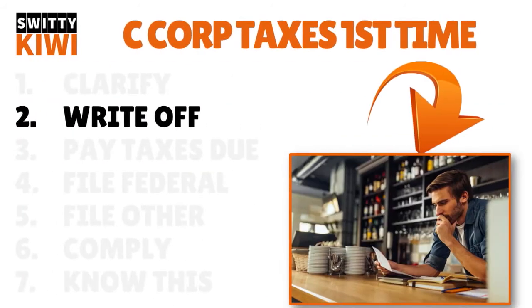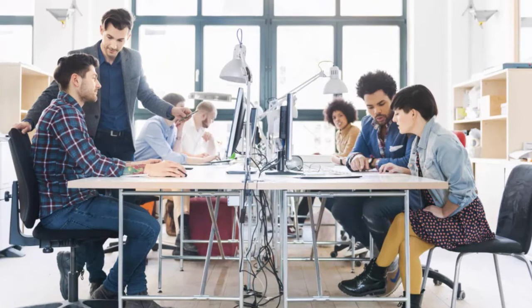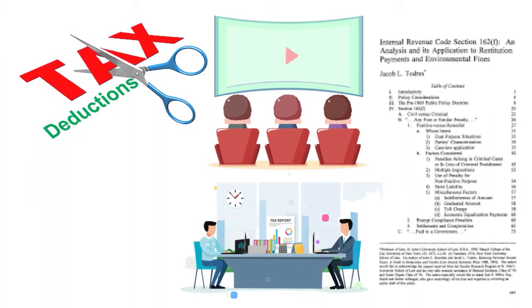After clarifying things, I want you to write things off — think about deductions. You need to learn about tax deductions for C corporations. In addition to the ordinary business expenses that all small businesses can deduct, C corporations can deduct employee salaries and bonuses and the cost of employee health insurance and retirement plans. You need to first determine your tax deductions for write-offs. You can go to Section 162 of the Internal Revenue Code, watch our videos, or enlist the help of a local accountant or tax expert to know which deductions apply to your specific C corporation.